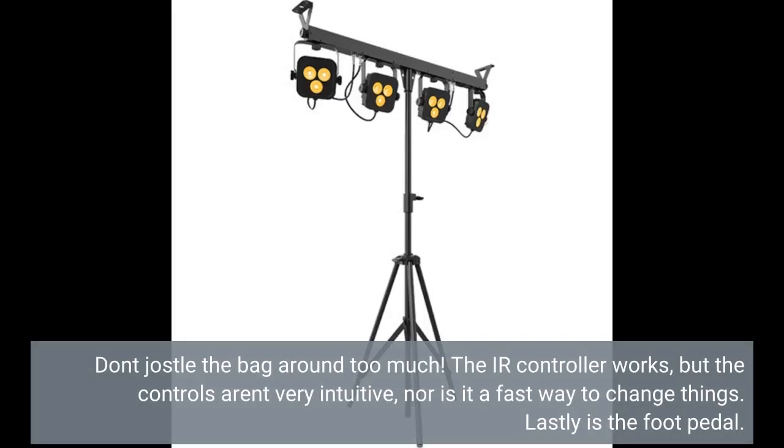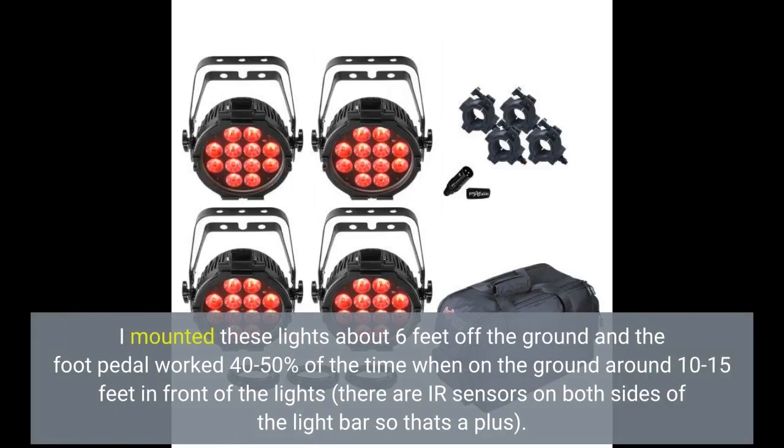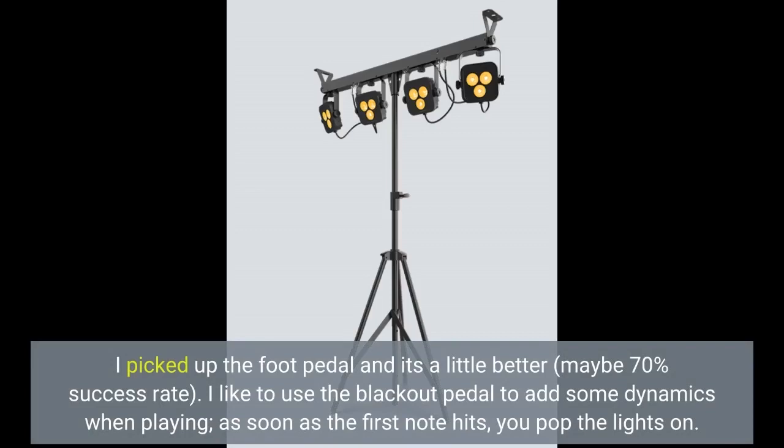Lastly is the foot pedal. I've used wired foot pedals in the past and they've worked great, but Chauvet DJ opted to go with a wireless IR foot pedal. This means you better have line of sight with the light bar if you want it to work. I mounted these lights about 6 feet off the ground and the foot pedal worked 40–50% of the time when on the ground around 10–15 feet in front of the lights. There are IR sensors on both sides of the light bar, so that's a plus. I picked up the foot pedal and it's a little better — maybe 70% success rate.